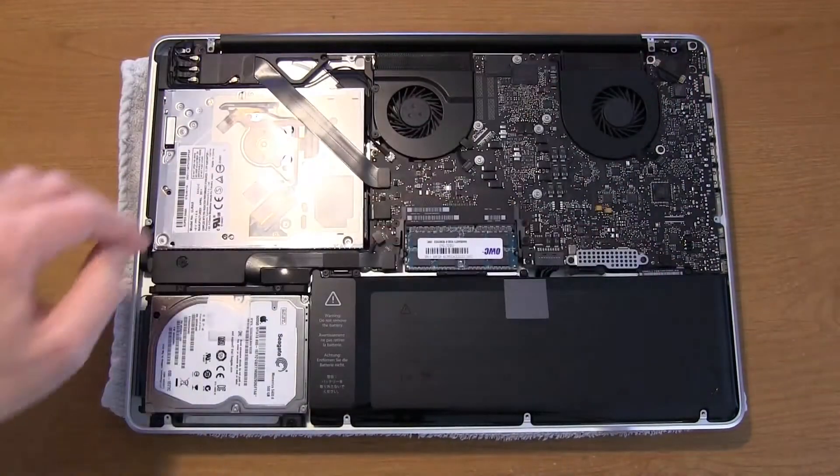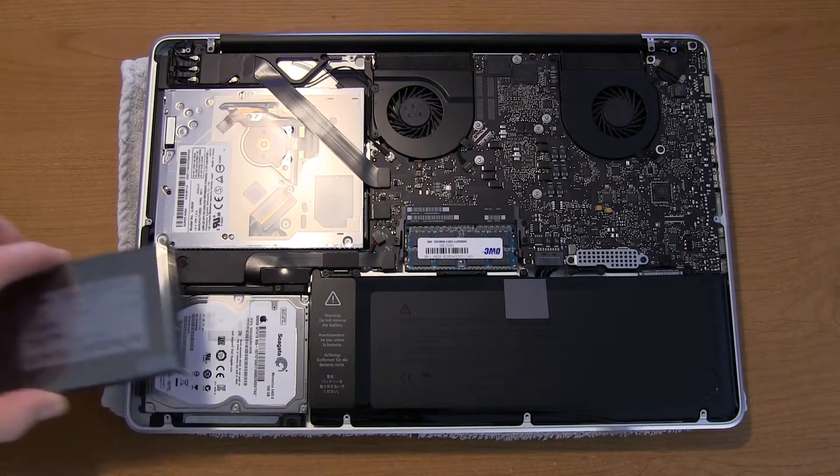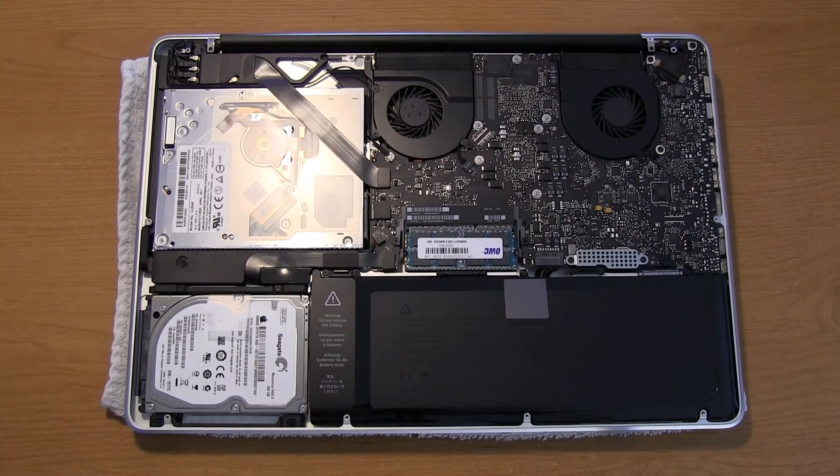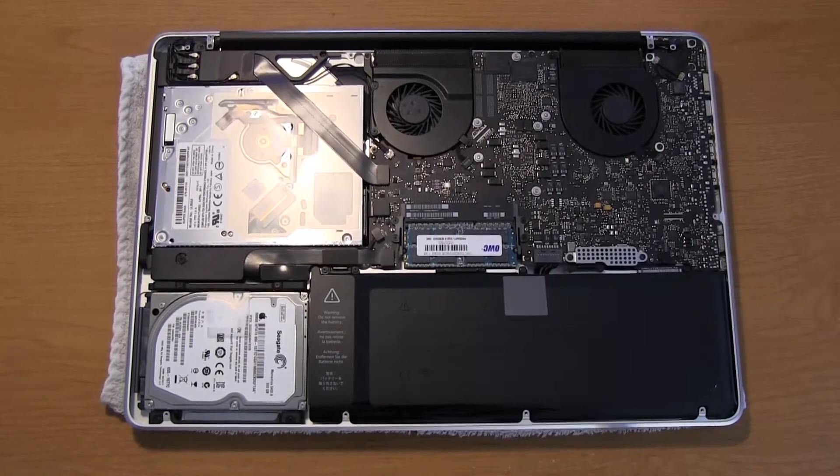You have the motherboard and the RAM right over here, the SuperDrive, the battery, and the hard disk drive, which we're going to replace. Now, the first thing you need to do is remove the power cable from the battery before you do anything else.